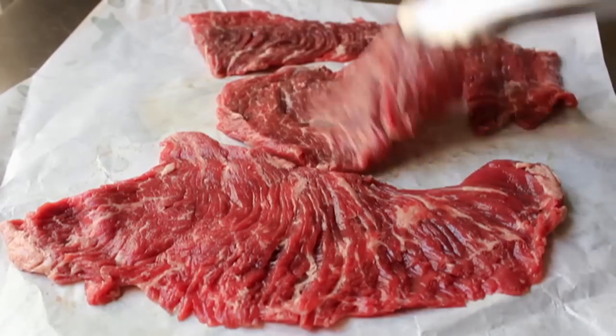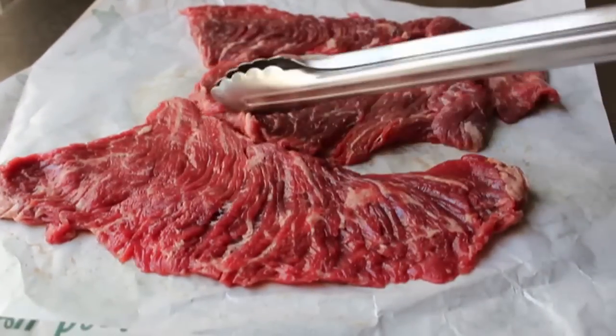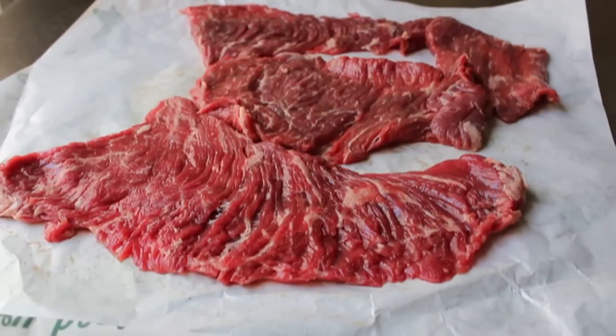By the way, the main purpose of this video is not to learn a recipe but simply to point out the existence of flat meat. But I'm going to turn mine into a very simple, very delicious Asian-style salad.